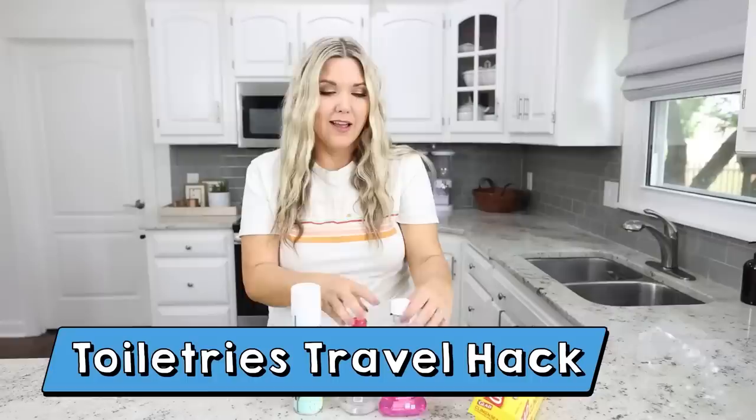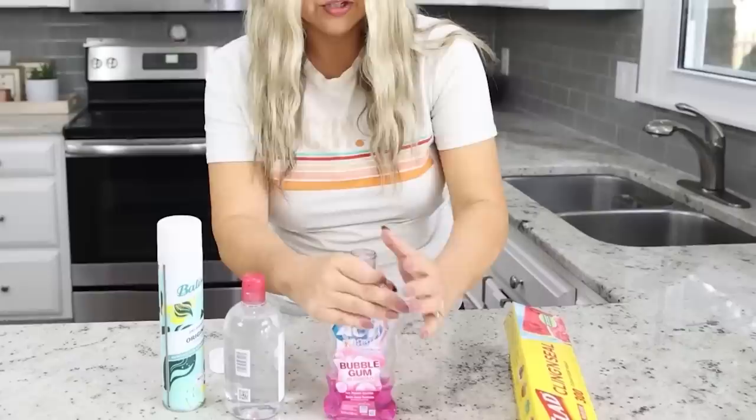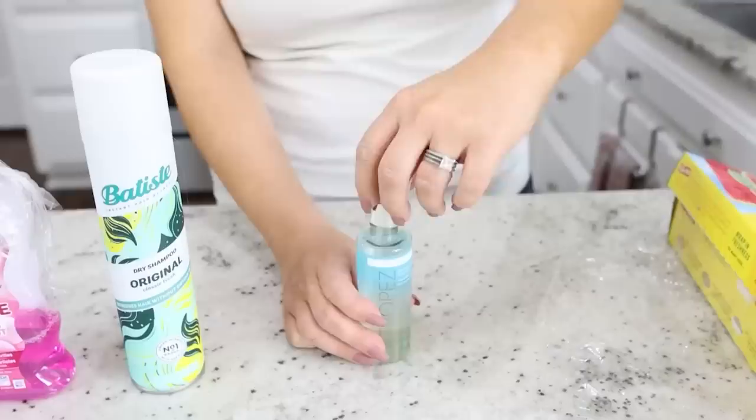This next hack is great for traveling. A lot of times I don't like to put my toiletries into smaller containers — I usually just take the big ones, but I'm always nervous about them spilling into my luggage. Here's the hack: take some cling wrap, unscrew the tops of your containers, pull out a little bit of cling wrap, place it over your bottle and push it around the edge, then screw your cap back on. If it leaks for any reason, it's an extra barrier to hopefully keep the liquid out of your luggage.